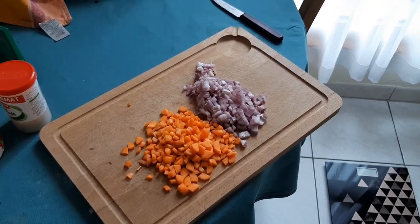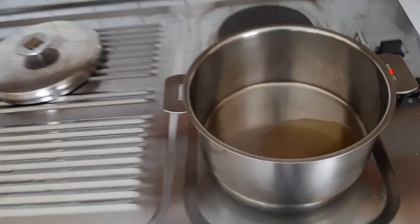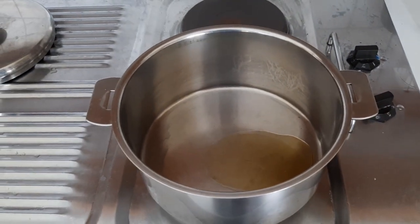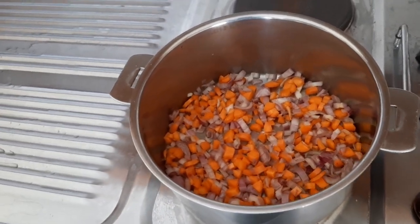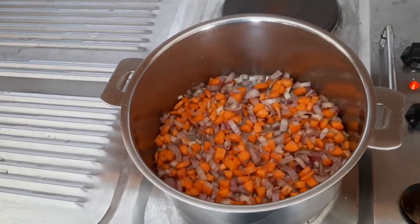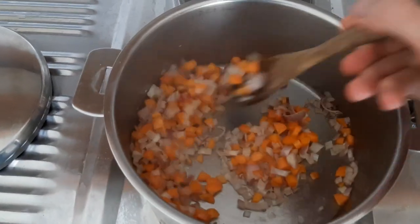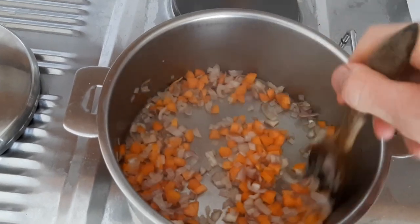I started off by chopping up the carrots and the onion into fine pieces. Then what you want to do is add a tablespoon of oil to your saucepan, put it on medium heat, and add the onions and the carrots. Once your onions and carrots are in, let them cook for about five to seven minutes. You can cover it to speed up the process. Remember to keep stirring every minute or so so the stuff doesn't stick to the bottom of the pan.